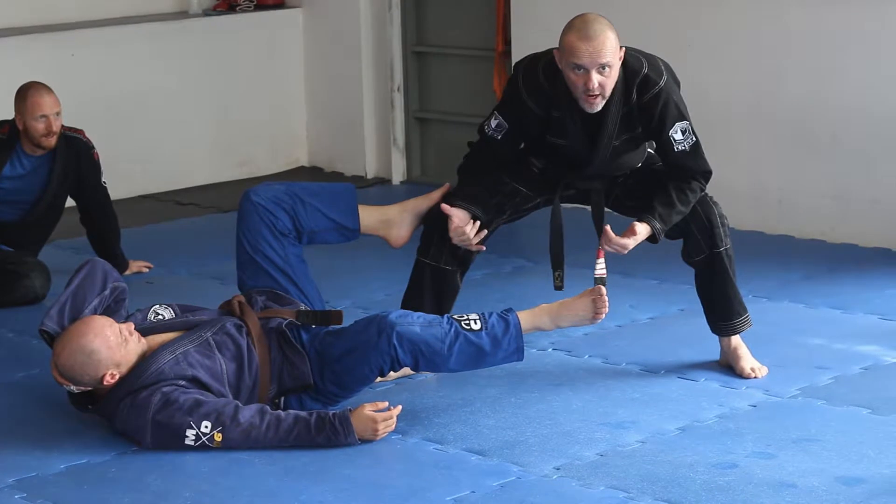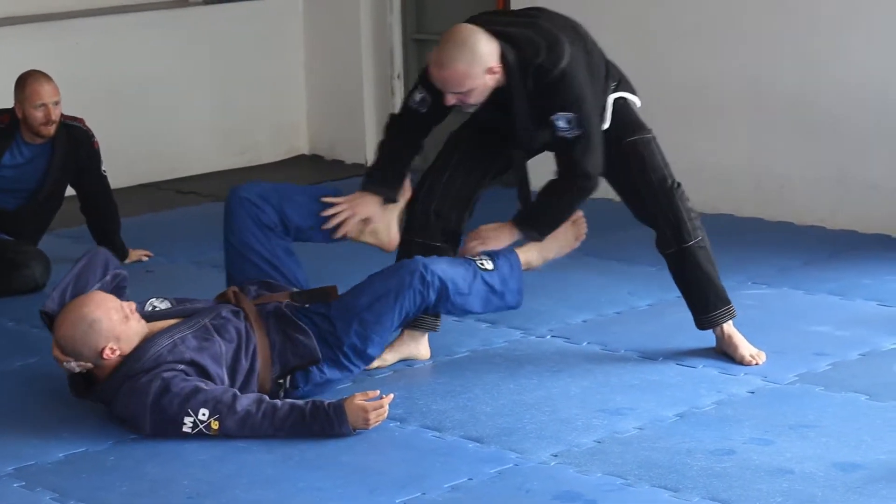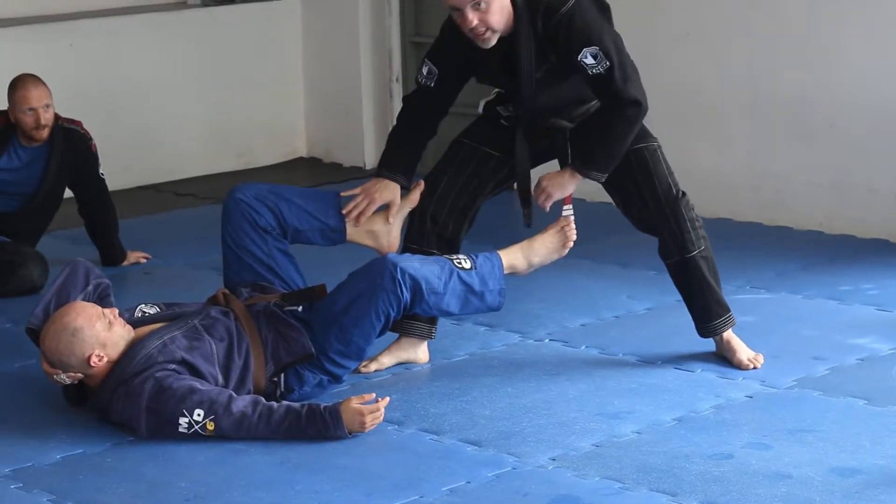If his legs are low or they're high, is he inserting a hook? What is he doing? For this first one, we'll say he's not inserting any kind of hook.